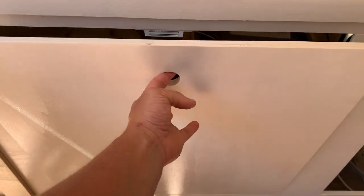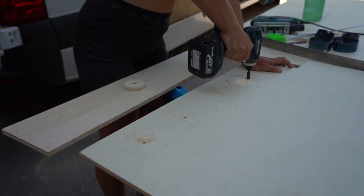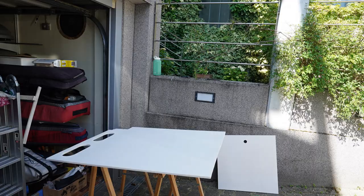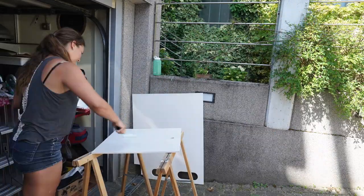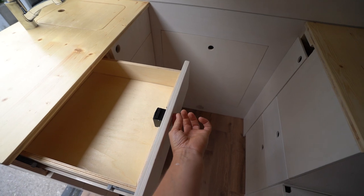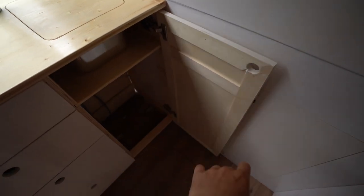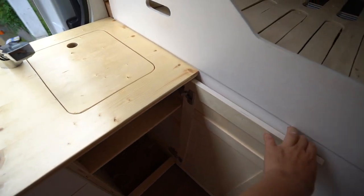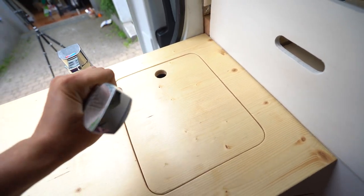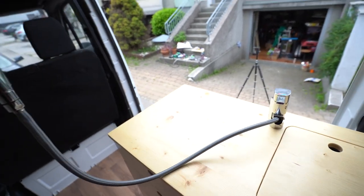This fits in nicely now. All the drawers are there, there is one door that opens to a sink underneath. So here it is — I have a pullout kitchen faucet that I can use as a shower faucet as well.